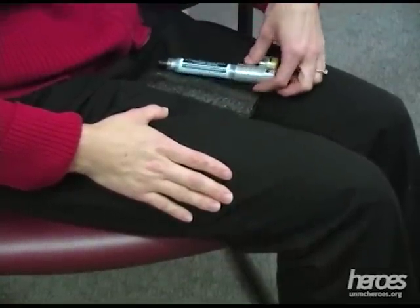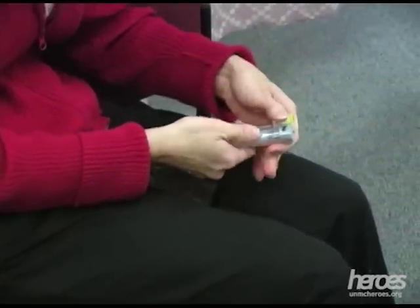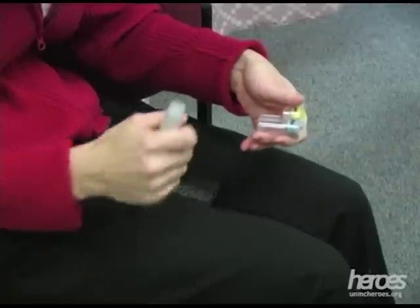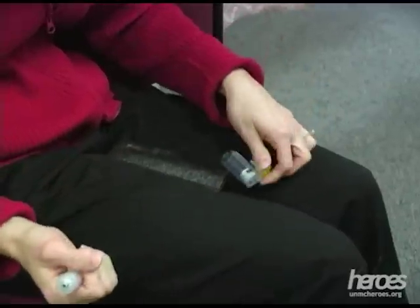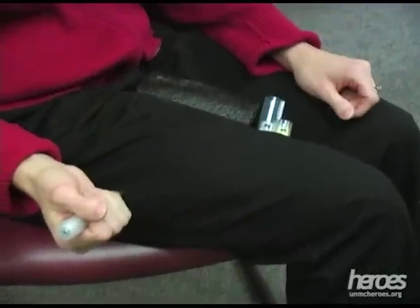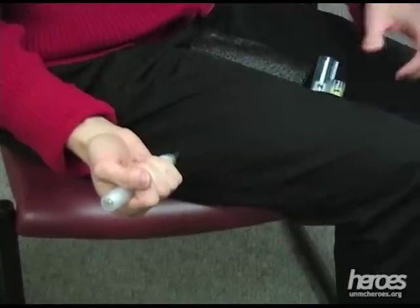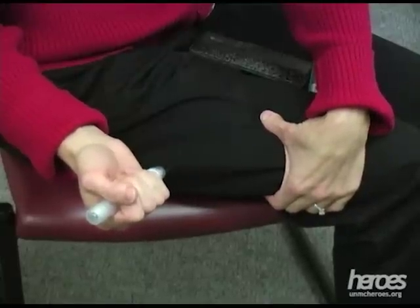Take the larger auto-injector from its holder, which is marked with a number 2. Firmly grasp it in your palm. Make sure that the gray safety cap is removed. Follow the same procedure as with the smaller auto-injector for administration, but use a slightly different area of the thigh. Remember that the outer thigh is a large area.